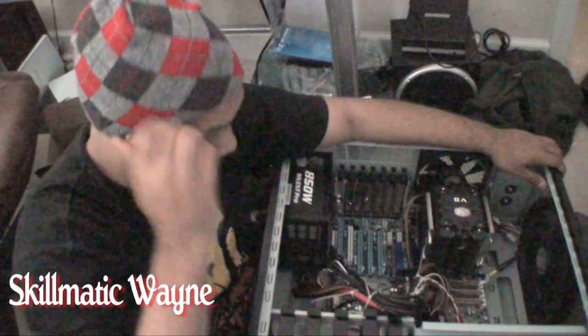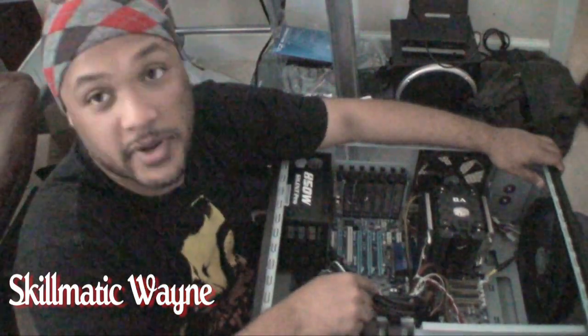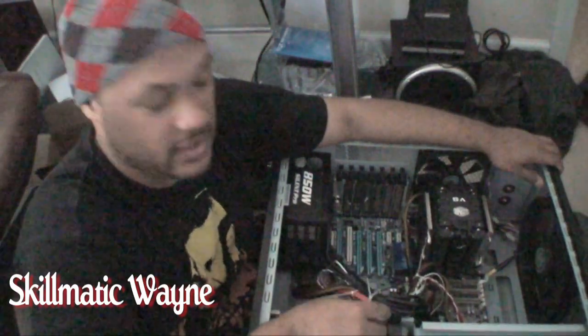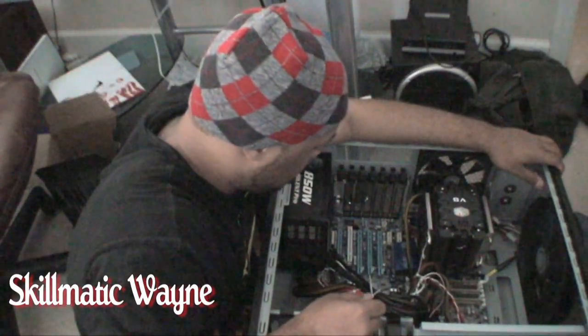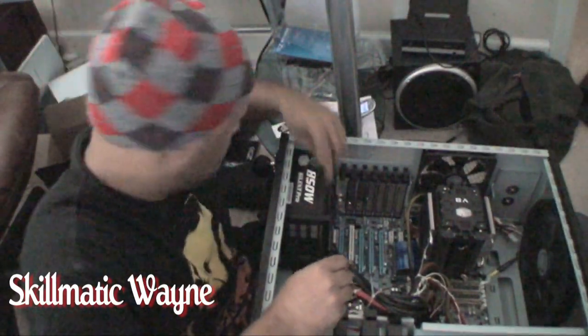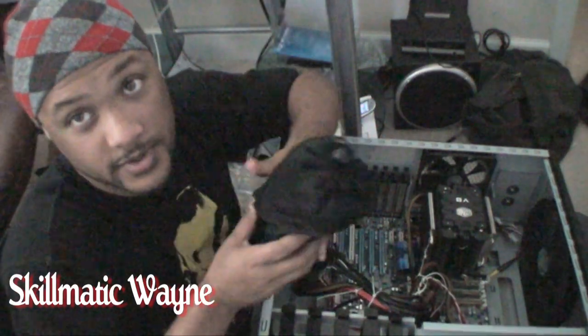I went ahead and did some cable management with zip ties so that you don't have a bunch of wire madness everywhere. I made this big snake thing here. The next thing we're going to do is actually install all the Molex cords to power stuff.